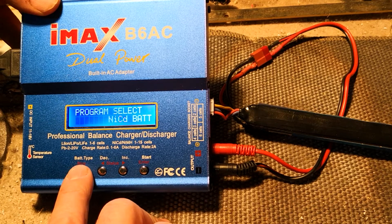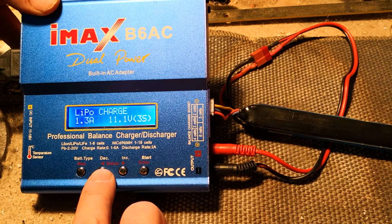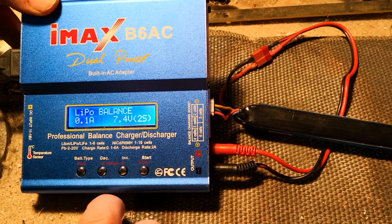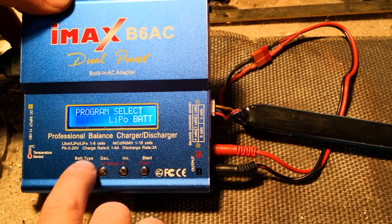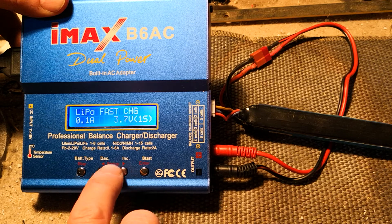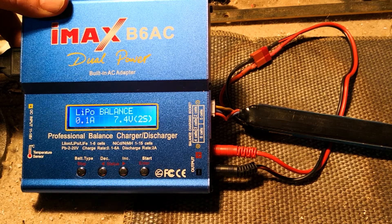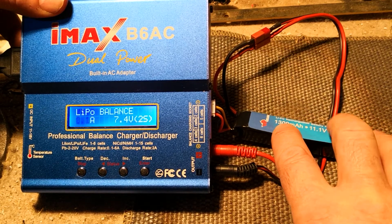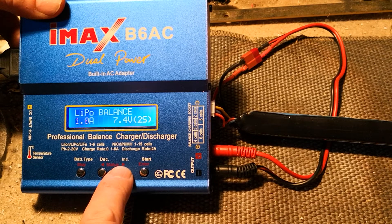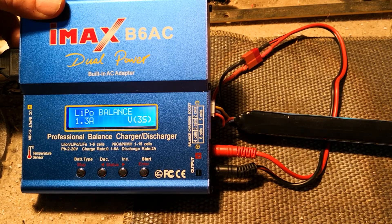I'm trying to get it to balance mode. Select LiPo battery, enter that — there we go. Change the mode. I'll set the charge current and the amperage up again. Once you've chosen, go through your program, select your battery, enter, then cycle through to find balance mode. Select balance mode and enter that. Match your charge current up to match your battery — it's 1300 milliamps so we're going to charge at 1.3 amps. Enter that, and it's 11.1 volt battery so we're going to change that to 11.1 and enter that.